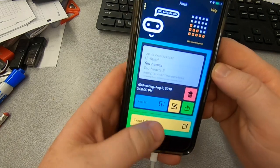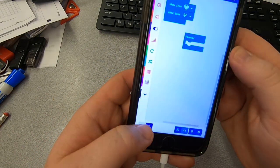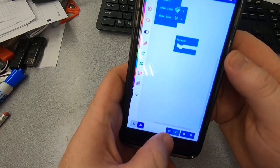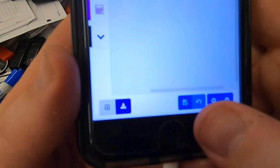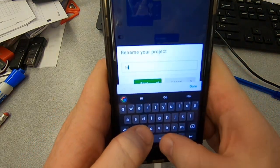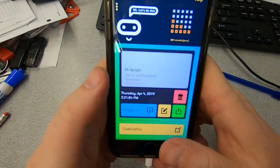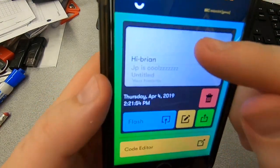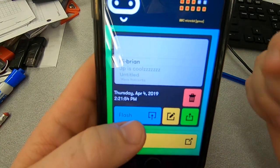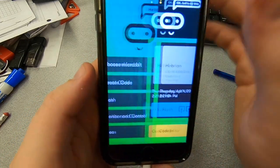So let's click on flash, and this is going to show me all the recent programs that I've downloaded. And in the flash and the create code, if I open this up again and hit the save button down here, then I can enter a project name — 'Hi Brian.' And now 'Hi Brian' is there. So I hit save and now it actually saves it to my device. And so I could hit flash again and it would download the heart, but I didn't change it so you won't notice any difference.